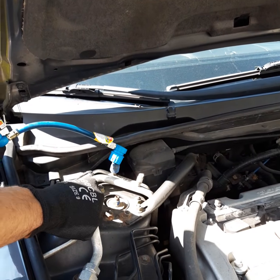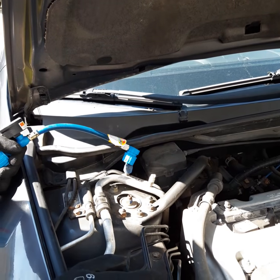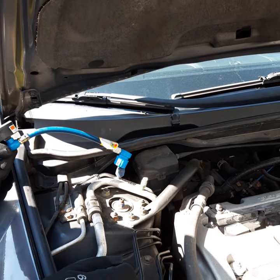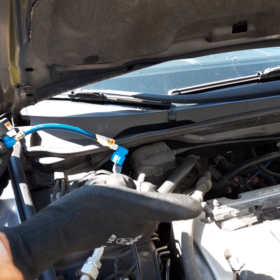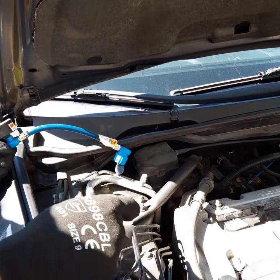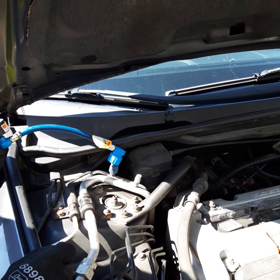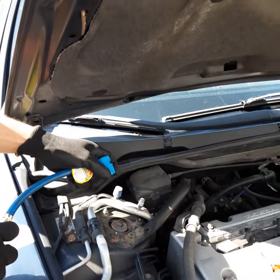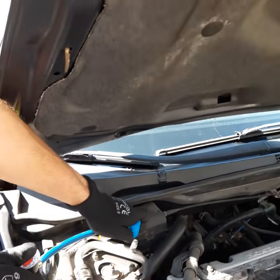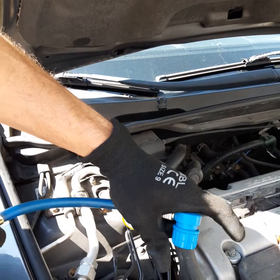Before we can measure the pressure and add the refrigerant, we have to start the car, start the AC system, turn the blower all the way to the highest position, and lower the temperature as much as we can. I'm getting ready to do that now — the engine is going to add noise to the video. I'm connecting to the port now — you can see I'm pushing this up, pressing down, and releasing.